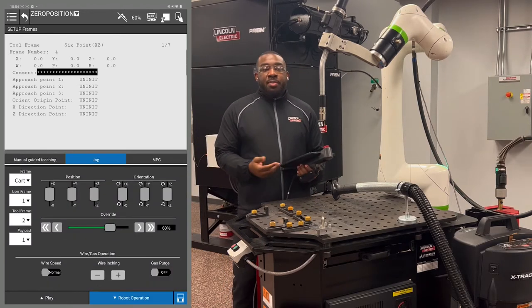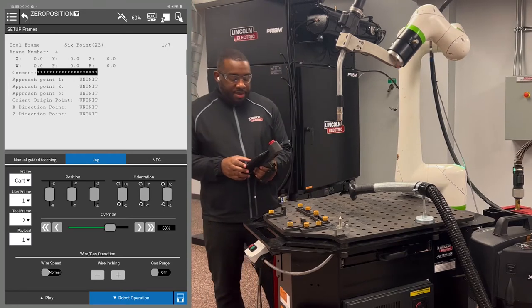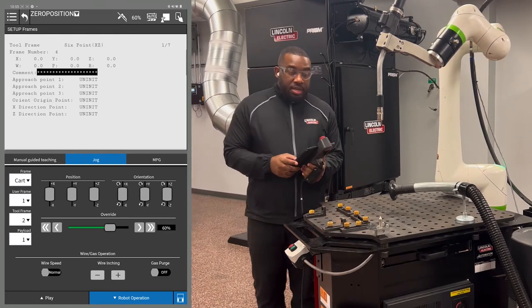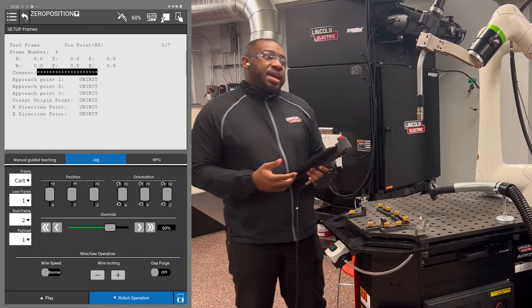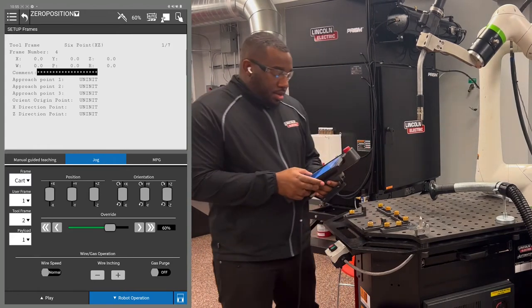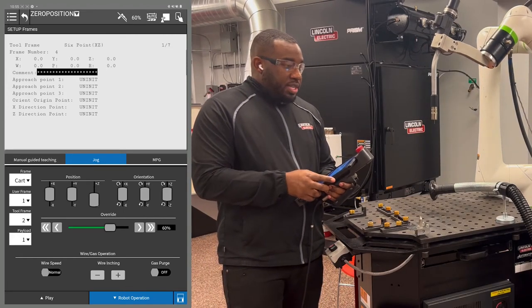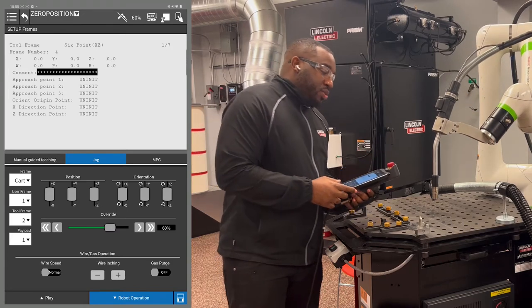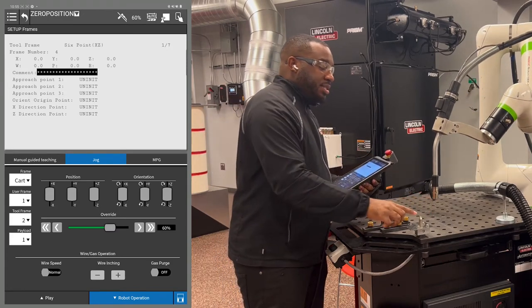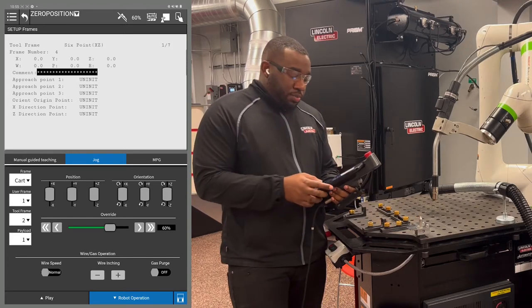Now, jog the robot down to your torch van block. I have it in Cartesian jog mode. You want to have your torch as straight up and down as you possibly can. Use the tool frame coordinates to get your robot down. What you want to do is have the tip of your wire actually touching the top of the object that you're using to record your points.